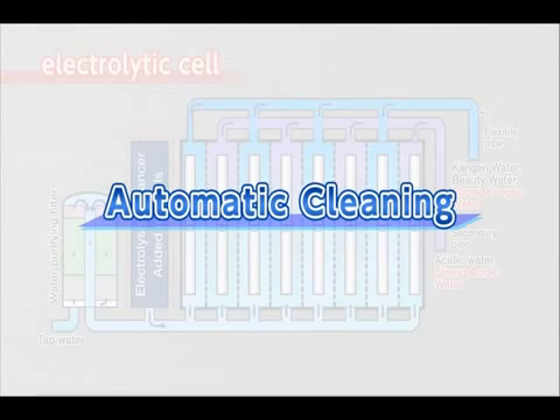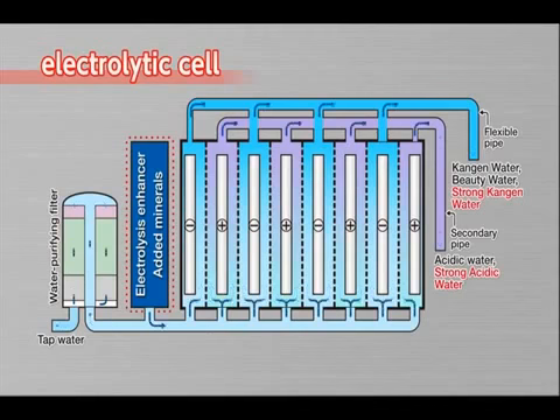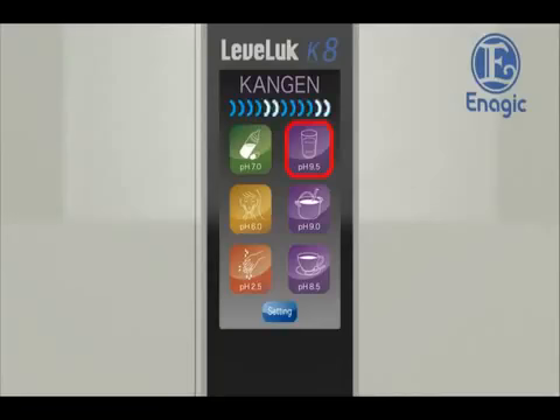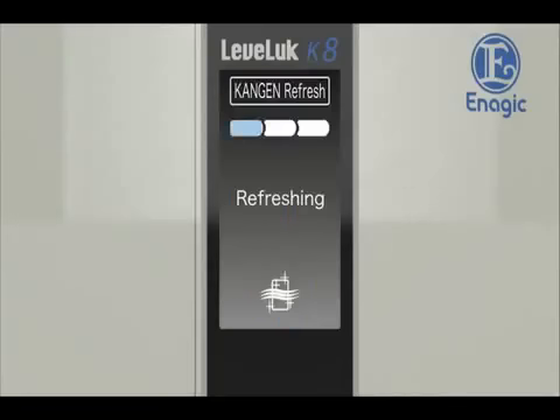Automatic cleaning. The Levluck Kangen 8 has an automatic cleaning function, as calcium deposited on the electrodes in the electrolysis tank may result in reduced performance. There are two types of cleaning that maintain the performance of the unit. If Kangen water or other water has been produced for more than 10 minutes, it will show Kangen refresh on the LCD and start cleaning for 10 seconds when the faucet is turned off.